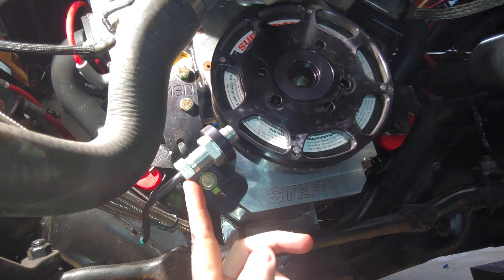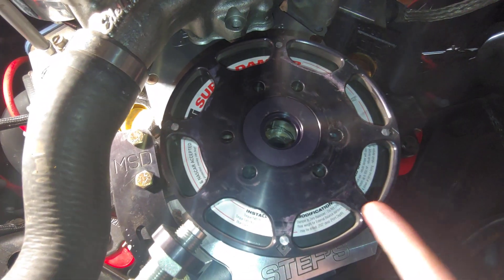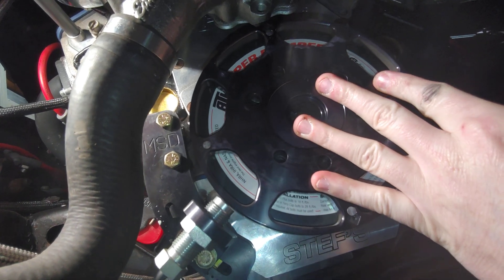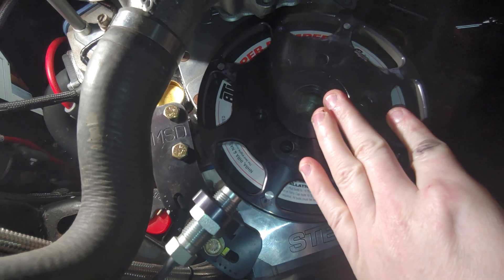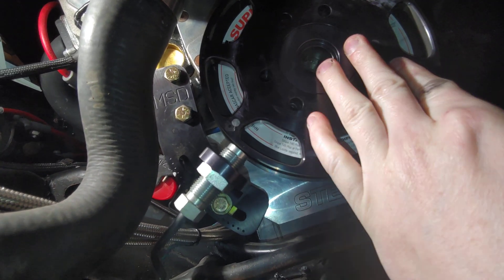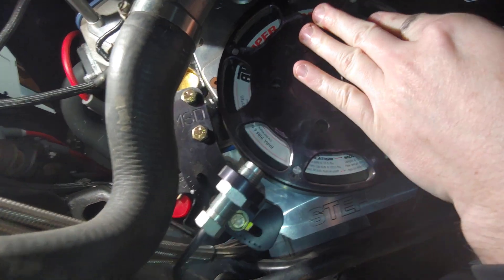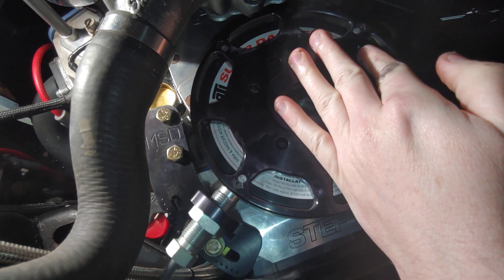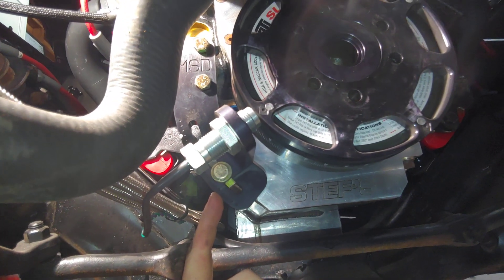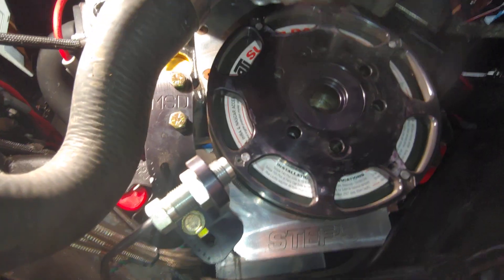The good thing is the way MSD designs these, you have three mounting holes and they actually drill six of them for you. This is how I had it mounted before, but you can spin it and mount it in different positions. Let's try it here — there we go. Now my crank is still pointing at 50 degrees on the pointer, and I have a magnet directly in front of the sensor with plenty of adjustment to get it perfect. You can see it lines up in that hole, that hole, and up in there.